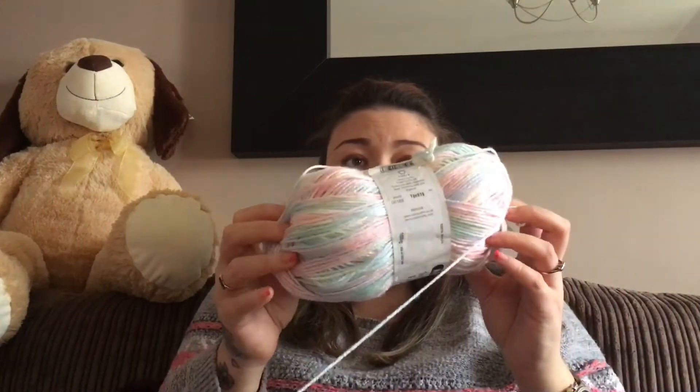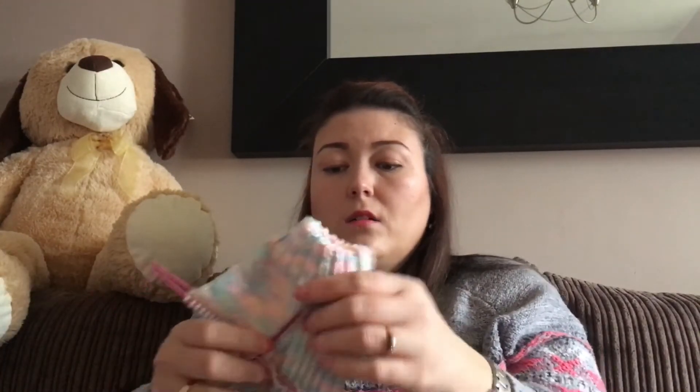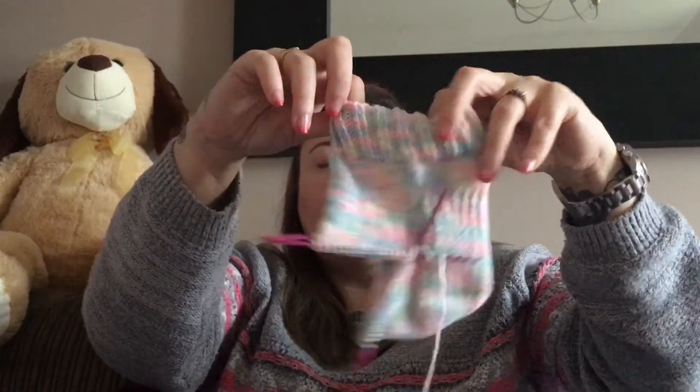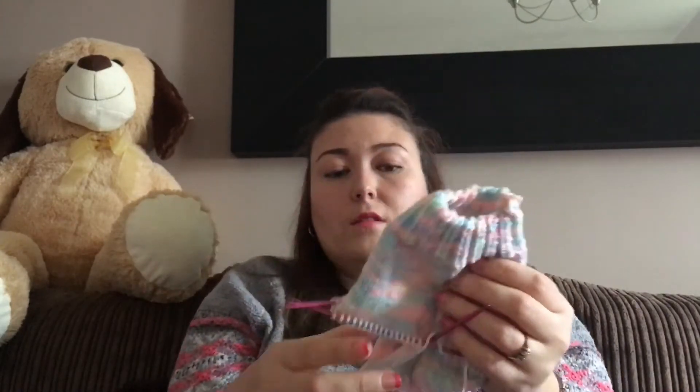I did show you in my stash video this yarn, which is the Paintbox So Soft Baby. So far I have got this — obviously your ankle will be here, your heel, and then I've got to do the rest of the foot. I did start a pattern and this is from the Simply Knitting magazine.